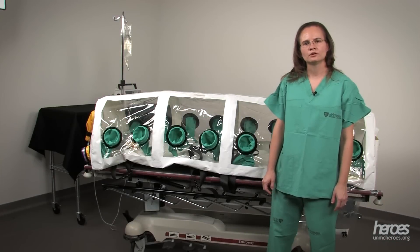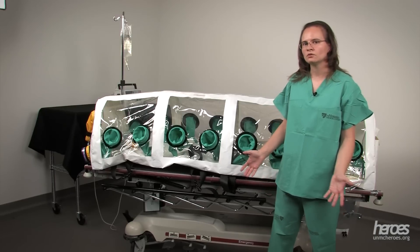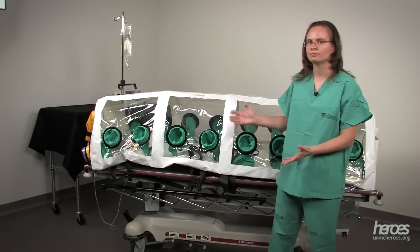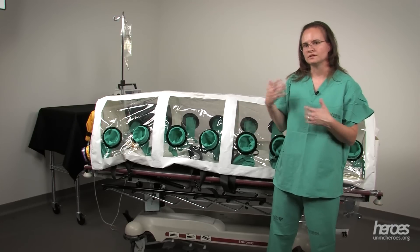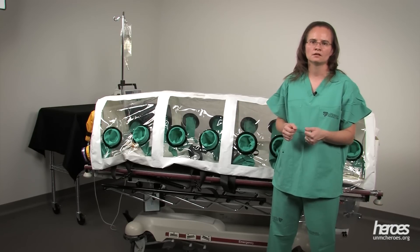The isopod is a helpful tool to transfer a patient with a highly infectious disease. This is a tool that we don't use often, so it's important to practice with your isopod to maintain competence. We hope this video will help you to assemble your isopod for maintenance and clinical use.